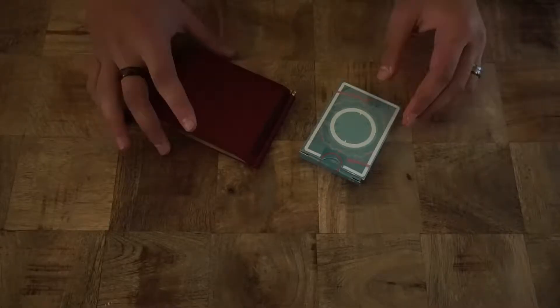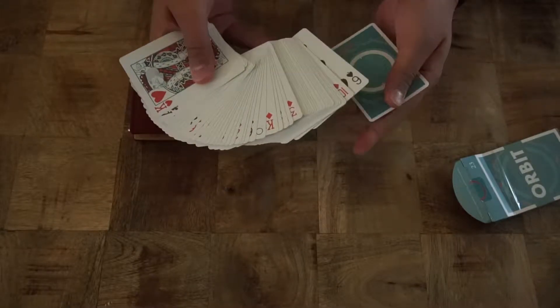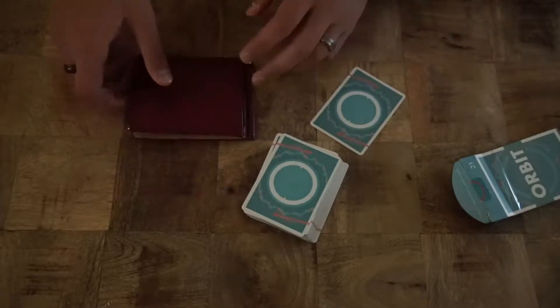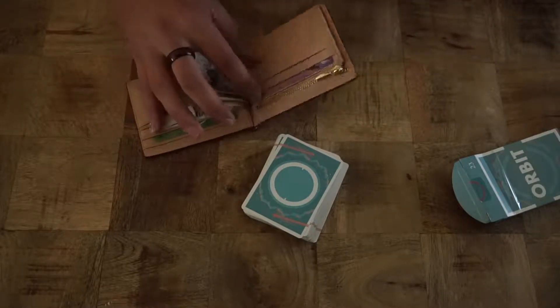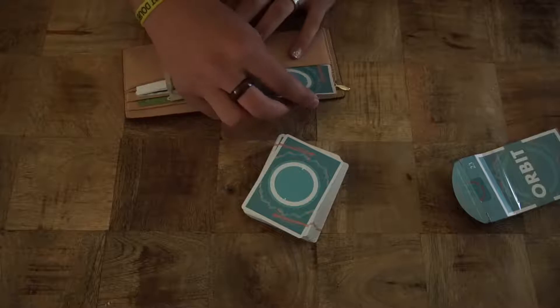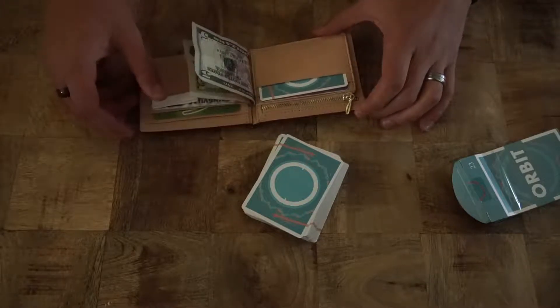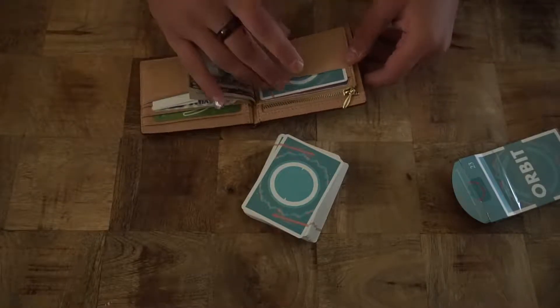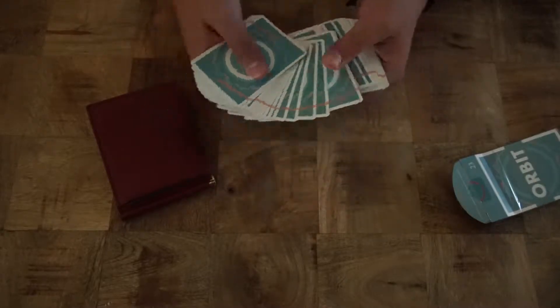So I'm gonna bring you down to the table and show you what we're doing. For this trick you're gonna need two things: a deck of cards with a double backer and a wallet, because this trick is a card to wallet routine. We're just gonna leave the double backer inside this little pouch here — that is your setup. Just a double backer inside your wallet. Close it, leave it in your pocket and you're good to go.